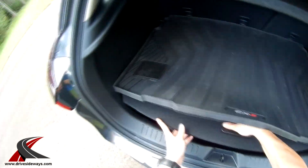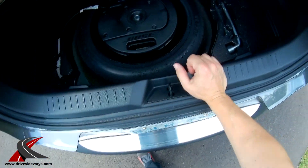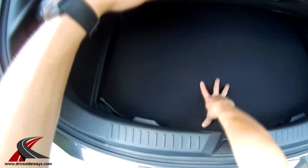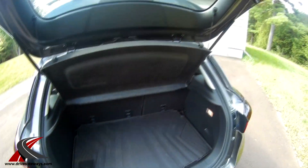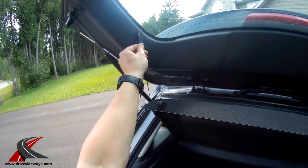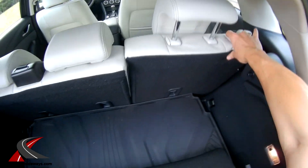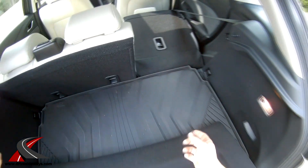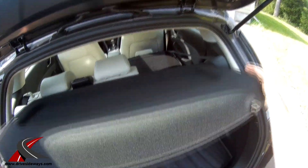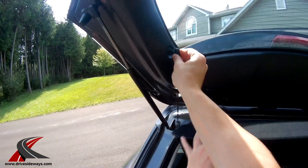It's got a rubber mat here, which is an option. If you lift that up there's another floor, and under that you've got your spare tire with a subwoofer inside it. There's quite a bit of room here. You've got your jack on the side. It's well packaged — 60-40 split seats. The cargo cover comes off pretty easily: just give it a tug, pop it off, then push this button to fold down the seat and you've got a pretty flat floor. You can pull out the divider to give yourself more height, because the trunk height isn't really that great.